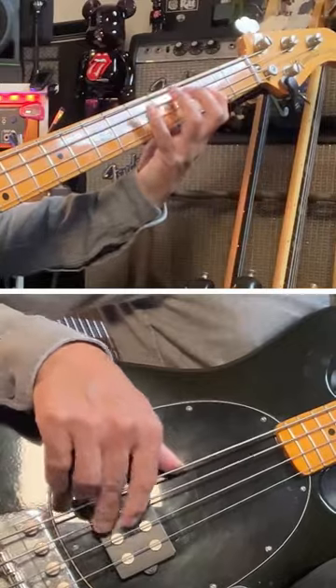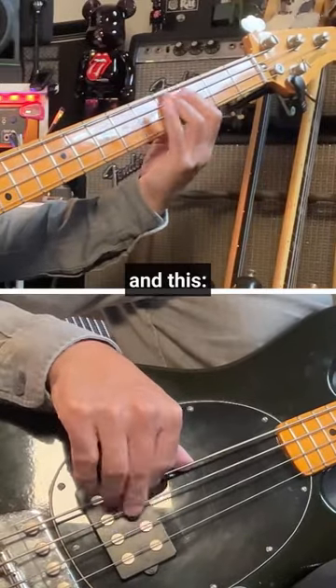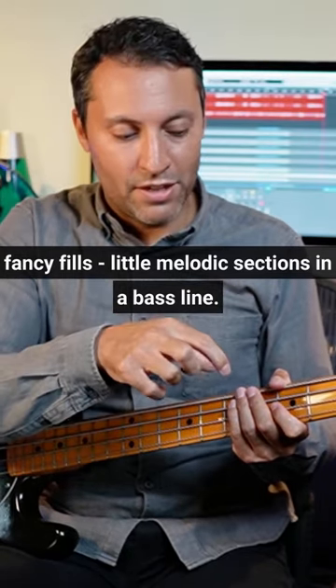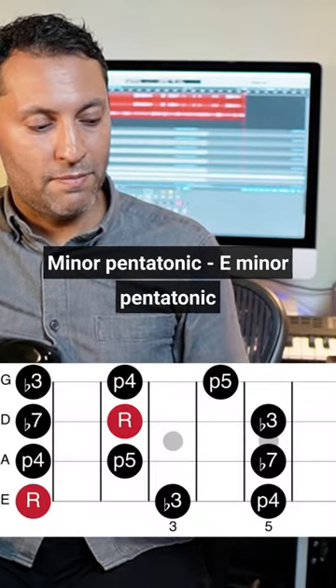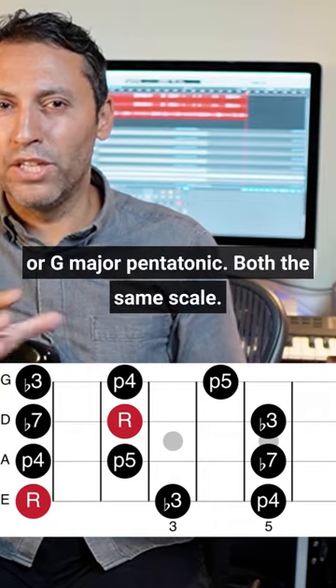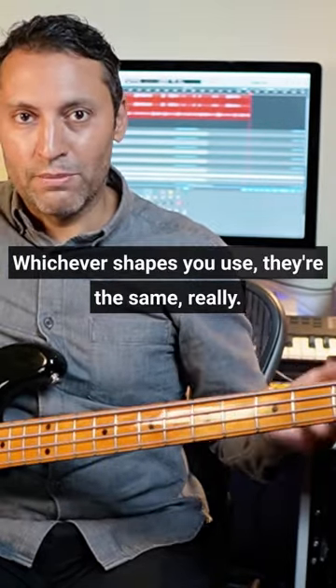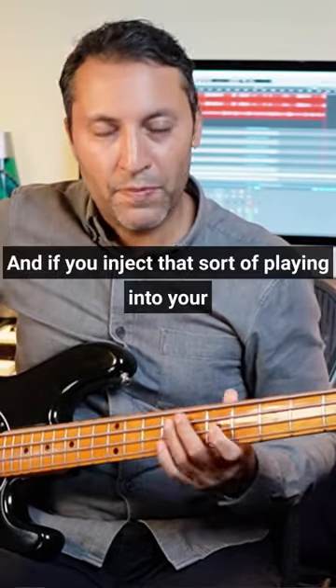This fancy fill adds little melodic sections in a bass line. Minor pentatonic, E minor pentatonic, or G major pentatonic — both are the same scale, they're related. Whichever shapes you use, they're the same really. And if you inject that sort of playing into your lines, it can sound quite soulful and quite bluesy.